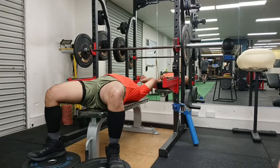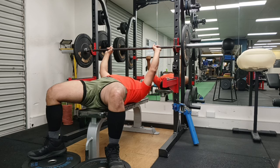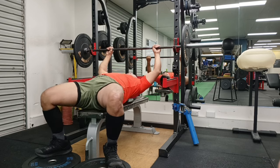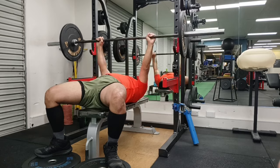Hey guys, welcome to Strong with Raj, no nonsense strength training. In this video I have some progress in terms of my bench press unevenness. I've had this issue for a while where my left arm is very weak and slow — I would say it goes to sleep — and the right arm has to do all the work.